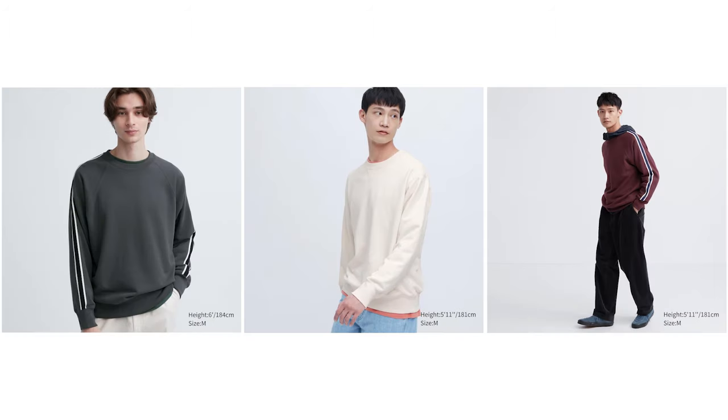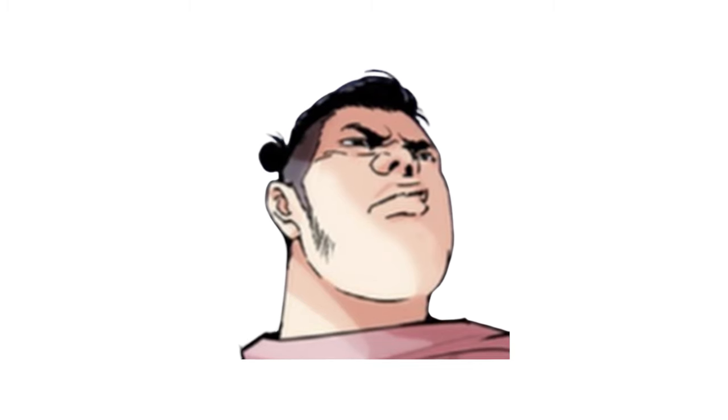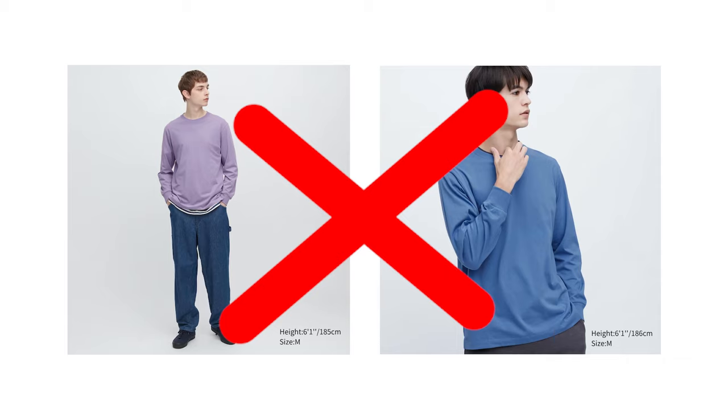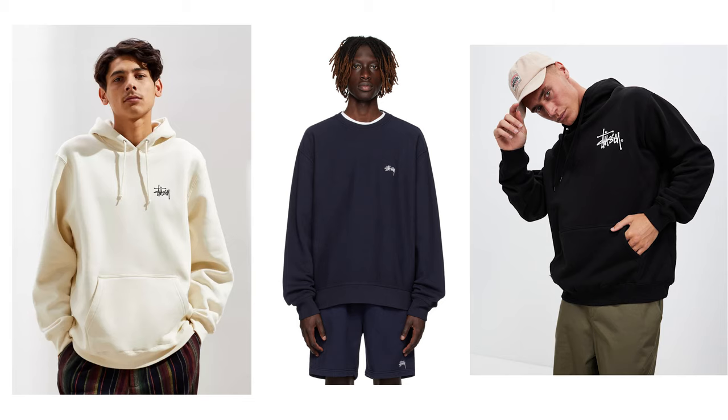For the Uniqlo tier, getting any combination of the sweatpants, sweatshirts, and sweat pullover hoodies would do the job. If you aren't shopping at Uniqlo in particular, the biggest thing to look for in emulating this outfit is the weight of the top. Be careful with tops that are lighter in weight, as they will conform to your body and have a tighter look and fit — not something we want for this type of outfit. Making sure the top is heavy enough to flow atop your torso is a must, and my key piece of advice for this tier, since at least with Stussy and Gallery Department the weight of those tops is generally guaranteed to be what we're looking for.